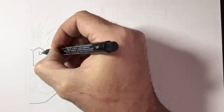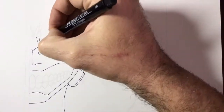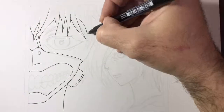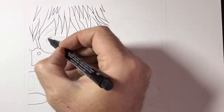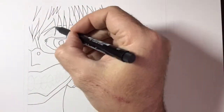Hey there guys, Artistic Nick here, thanks for the click. In today's drawing tutorial I'm going to be drawing Ken Kaneki and Touka from Tokyo Ghoul. This is my second Ken Kaneki drawing that I've done recently using my Copic markers. I really liked the look of this picture that I found online — I'd never drawn Touka before so I thought I'd give it a go.